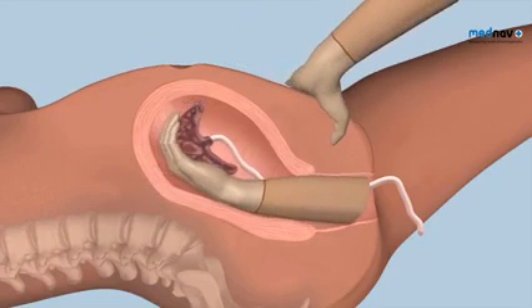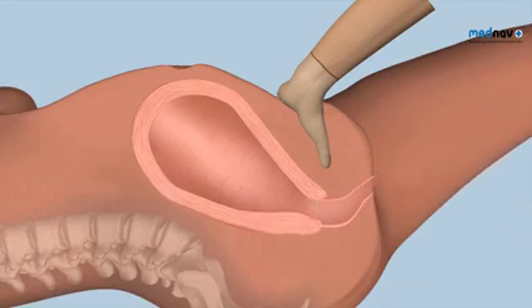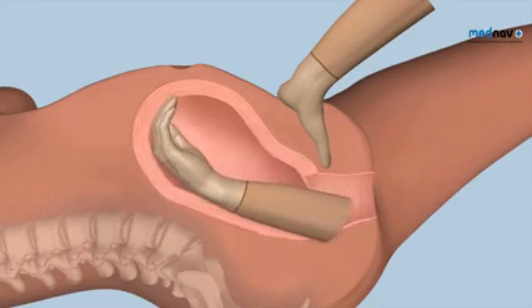Once the whole placenta is detached, remove it through the vagina using your left hand to guard the uterus and prevent uterine inversion. Check the cavity is empty and cover the procedure with antibiotics and uterotonics.